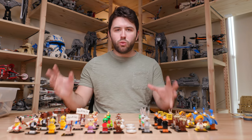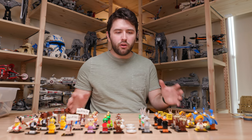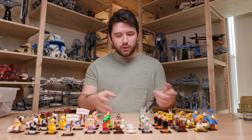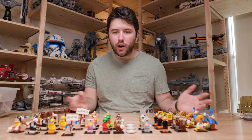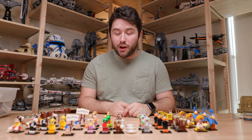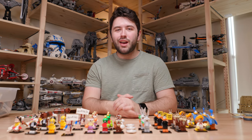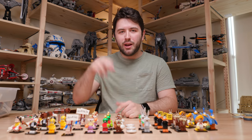So let me know down in the comments what you think of the Lego Looney Tunes figures. Again, thank you Lego for sending the review copy over. I'm not sure what I'm going to do with the extra two sets of minifigures — maybe I'll do a giveaway on my Instagram or maybe I'll just give them to one of my friends. I'll figure that out. Thank you guys so much for watching. Hope you guys have a great, wonderful day and subscribe for more Lego content. Bye-bye.